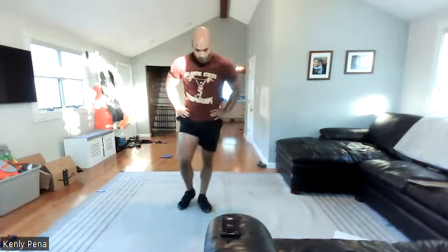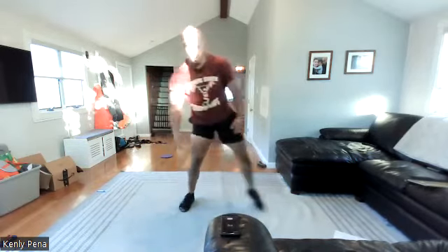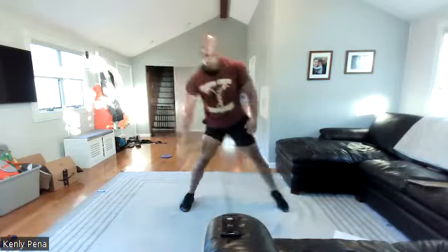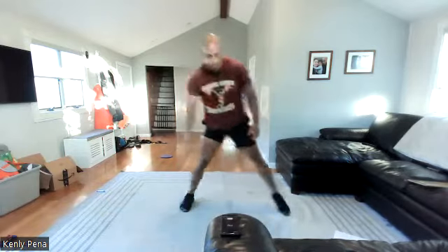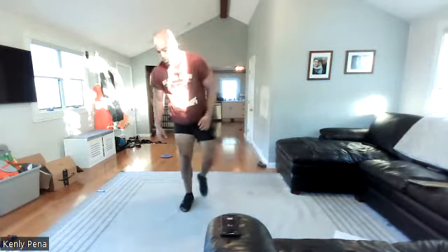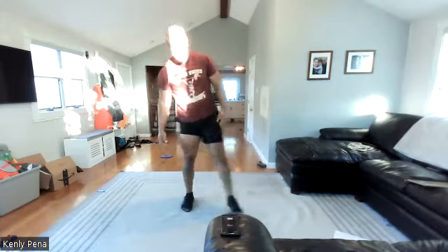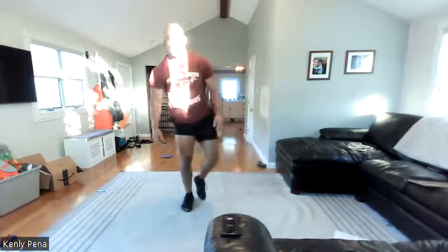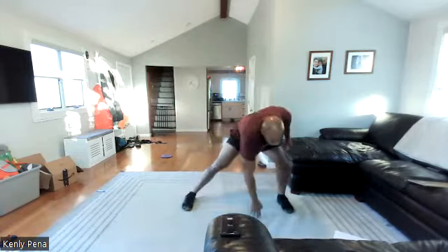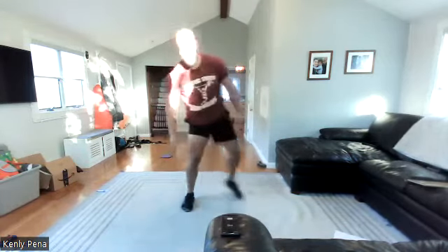Whoa! One, two, three — let's do it. Halfway — sorry, that's forty more. Now it's halfway. Twenty more. Woo! Got rows next and a plank. Ten to go. Three, two, one.